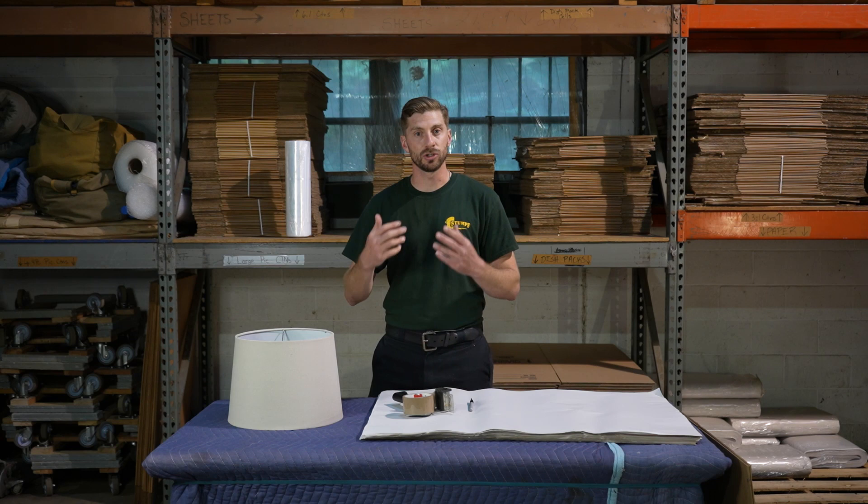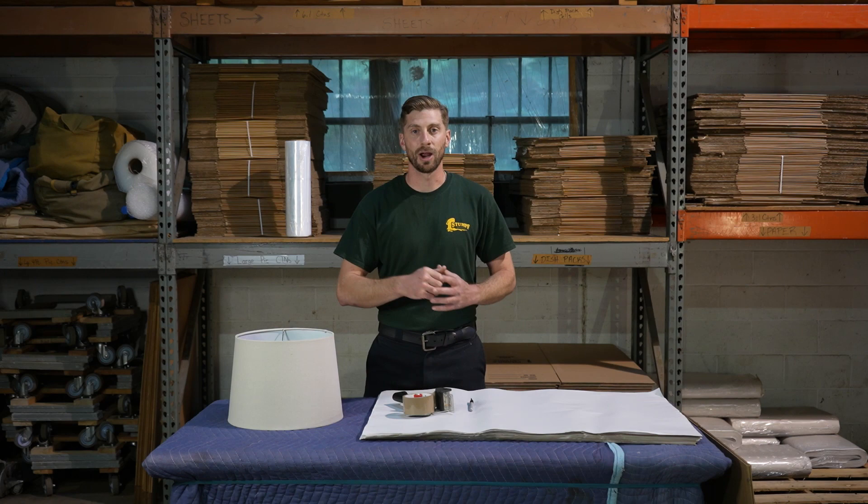Before I get into it, if you guys enjoy this kind of stuff, if you learned something from the video, please hit that like button for me, and don't forget to subscribe to the channel for more videos that will help you prepare for your next move.